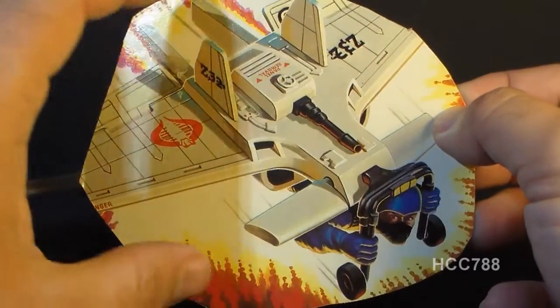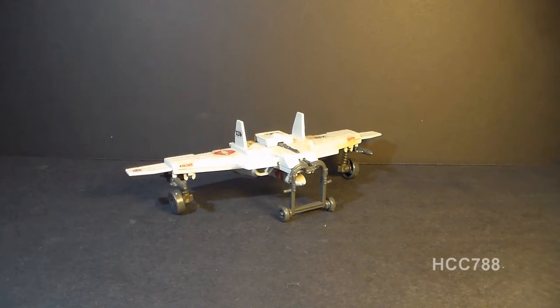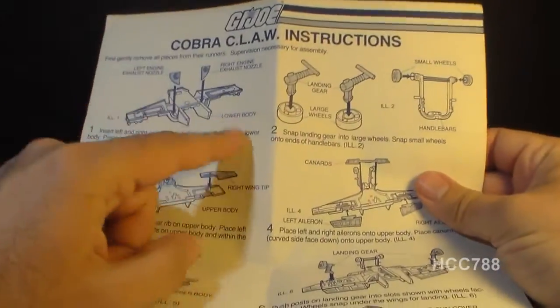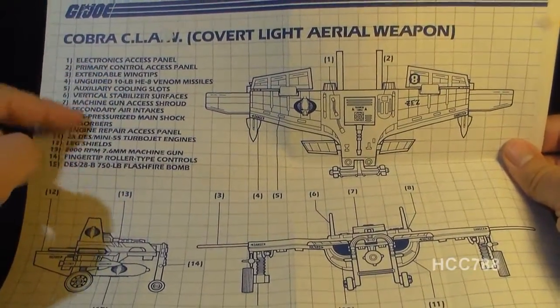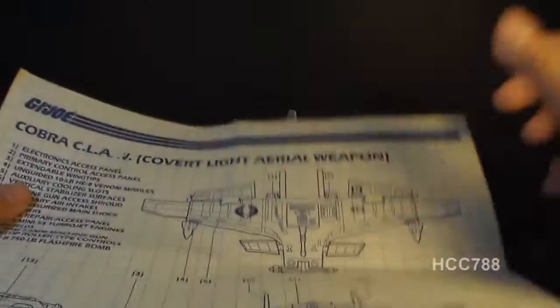You can see the artwork and the way it was packaged. All G.I. Joe and Cobra vehicles came with an instruction sheet like this — on one side it had the directions for putting the toy together, and on the flip side it had a schematic of the vehicle along with a description of some of the parts. I'll be using this to describe some of the parts and features on the Claw.